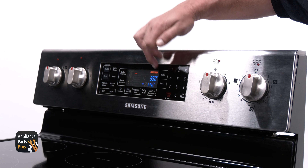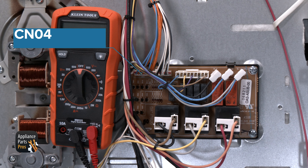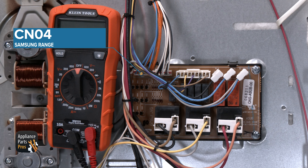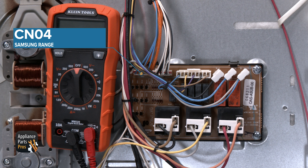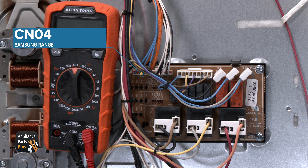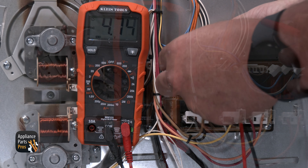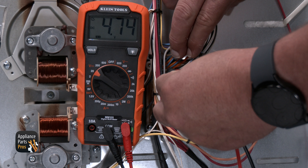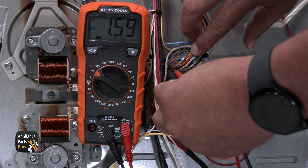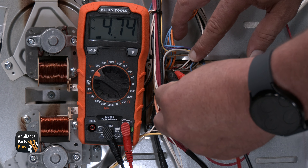We want to set the control panel to bake, then go to our first connector. The first connector that we'll test is the CN04 connector. This connector is one of the two that goes between the main control board and the relay control board — it's on the far left top of the control board. There will also be three sets of blue wires and orange wires. Set your multimeter to measure volts DC and use the probes to test here. You should get 4.7 volts DC on the meter when you go from each of the orange wires to the blue ones. If you have good voltage, this means the main control board is sending voltage to the relay board.